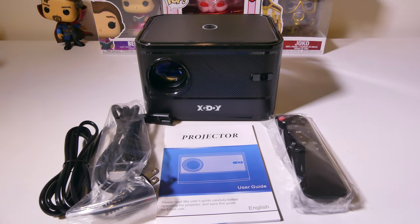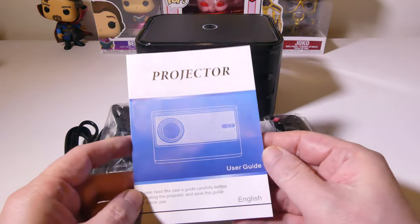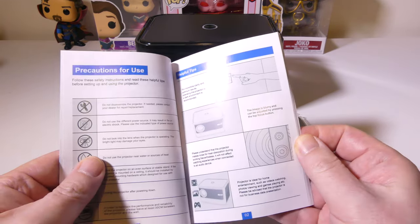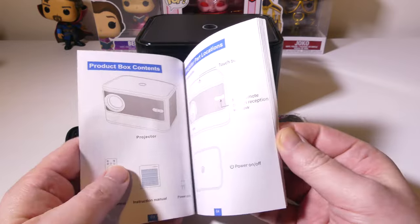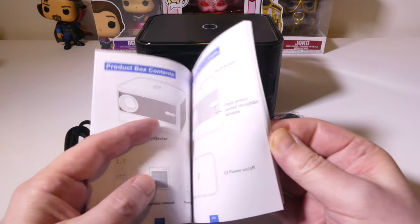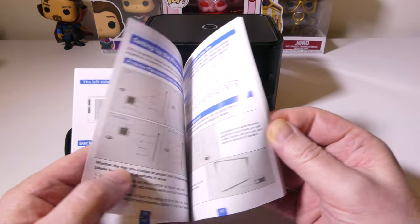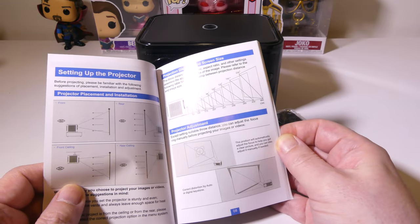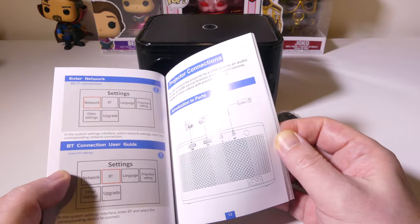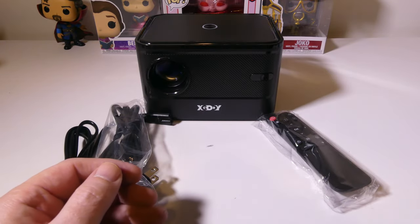Let's take a look at everything that you get with the A40 when you get it out of the box. The first thing you're going to get is a user guide for the projector, written in English — it's not micro print, so you're not going to have a hard time reading this. This gives you all your button assignments on your remote. There is only a singular button on the actual projector itself, which is for power. You can get up to a 180 or 200 inch screen on this, depending on how far back you are. Hold on to this for reference if you need it.